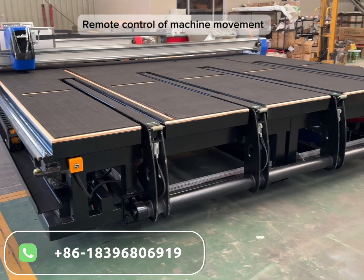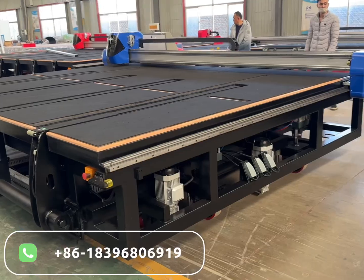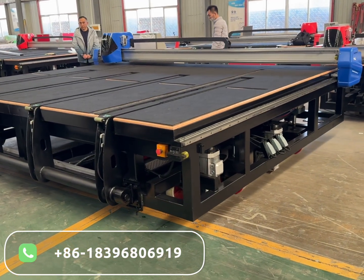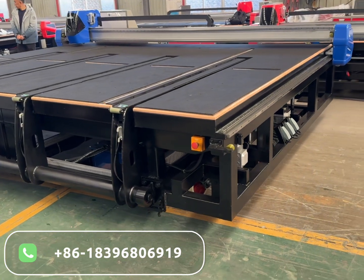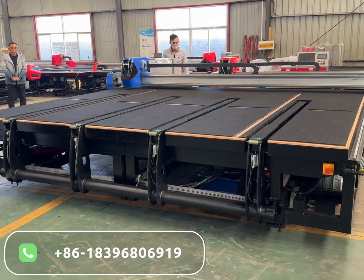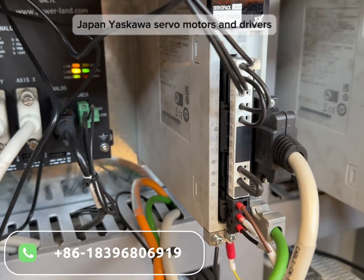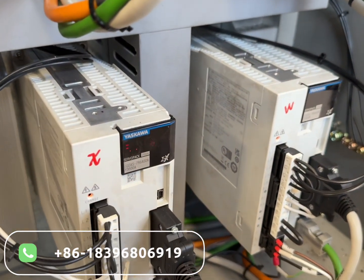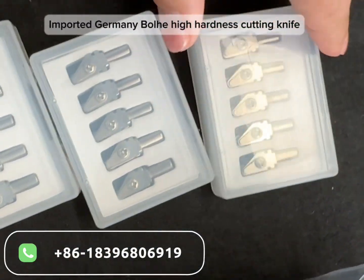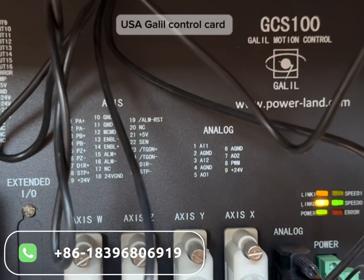Remote control of machine movement. Japan Yaskawa servo motors and drivers. Imported Germany bolt-eye hardness cutting knife. Italy Optima optimization software. USA Gallo control card.